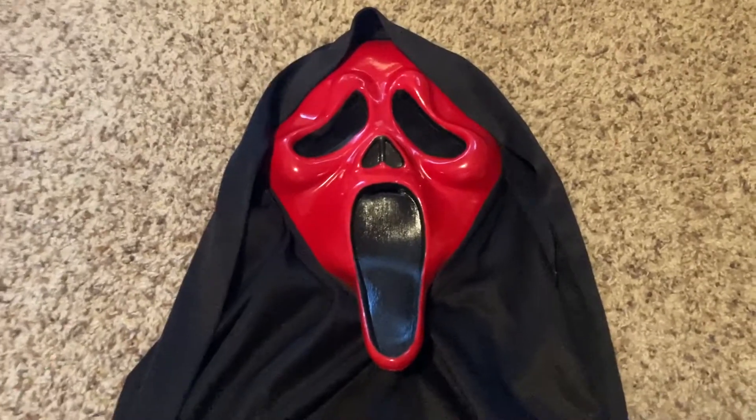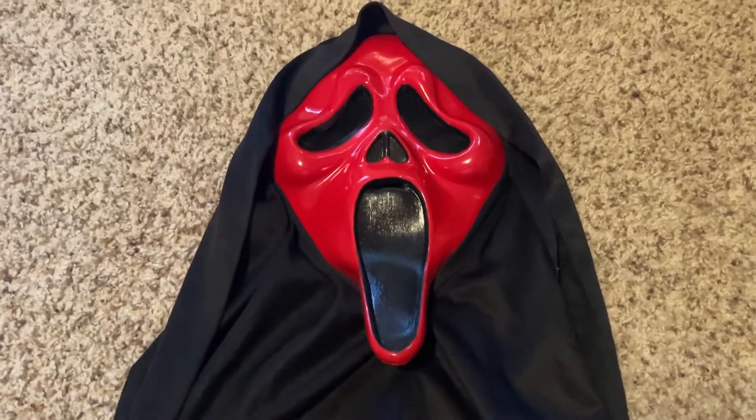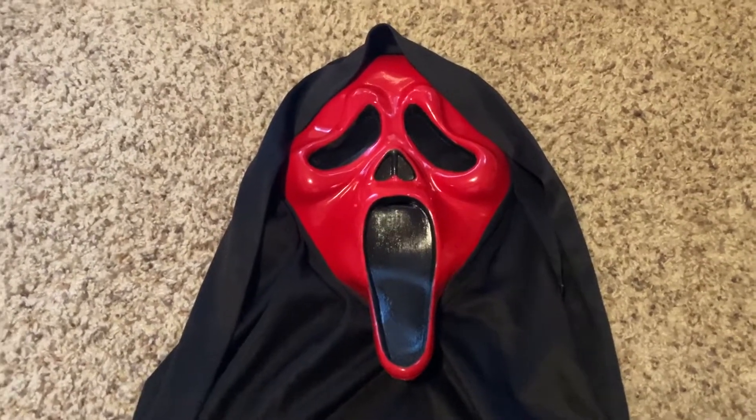How this came to be is I had just a generic 2019 white screen mask laying around, and it wasn't in the greatest condition since it was in the closet for a while.